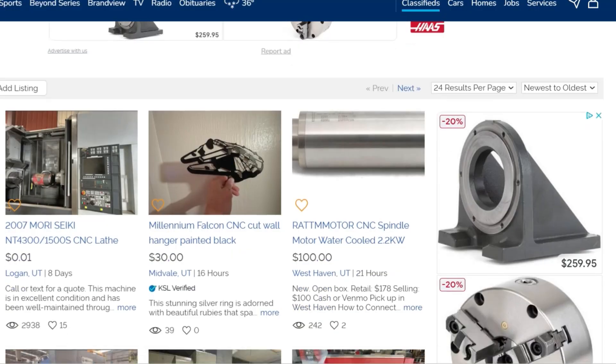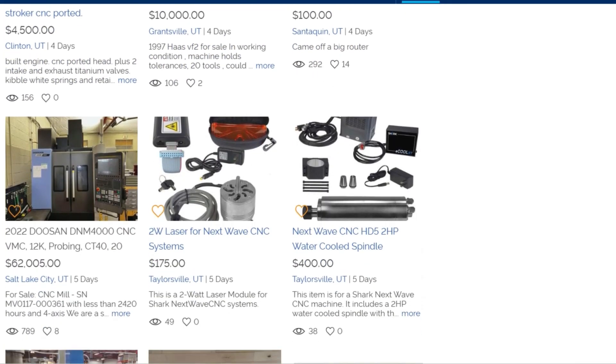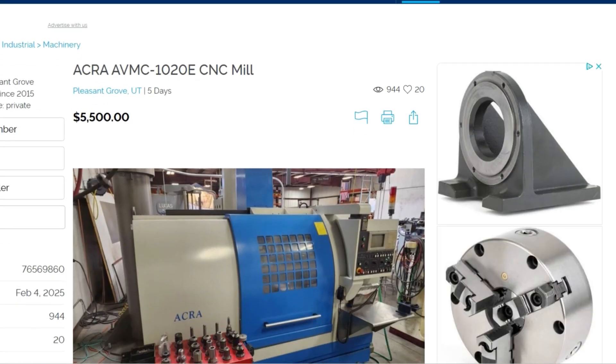So let's start off by talking a little bit about what machines will make a good retrofit. I've spent a lot of time looking on classifieds here locally in Utah, Facebook Marketplace, and eBay, just looking for machines and stuff. And I feel like I've gotten a pretty good handle on what would make a good retrofit. The first thing that you want to look at is: is there a machine near you? You probably don't want to pay to have a machine rigged all the way across the country, because more than likely there's a machine somewhere close that is going to fit your needs for a retrofit.